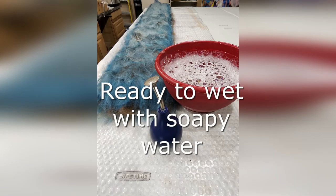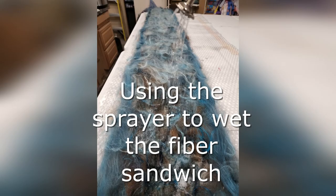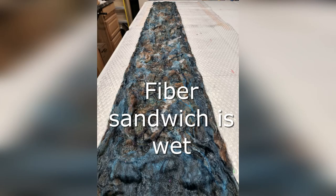Our fiber is now ready to get wet with soapy water. We'll use room temperature water and enough soap to make the water feel silky. We'll use this ball sprinkler, but there are many other options available. When the fiber is saturated, it's a good time to take a break and let the fibers absorb the water. It's also a good time to straighten the edges.